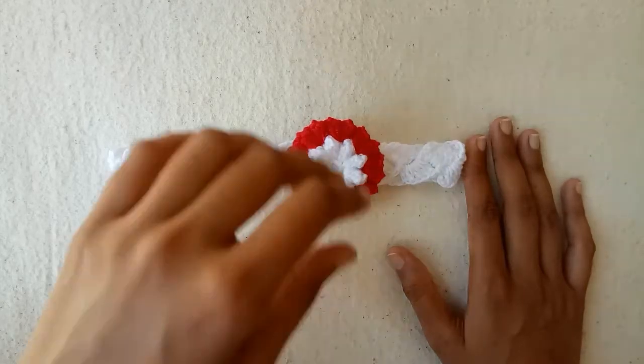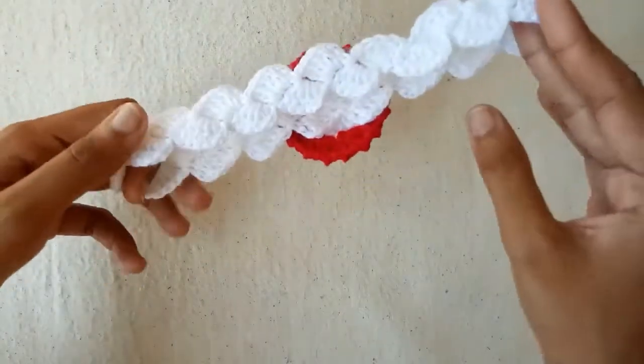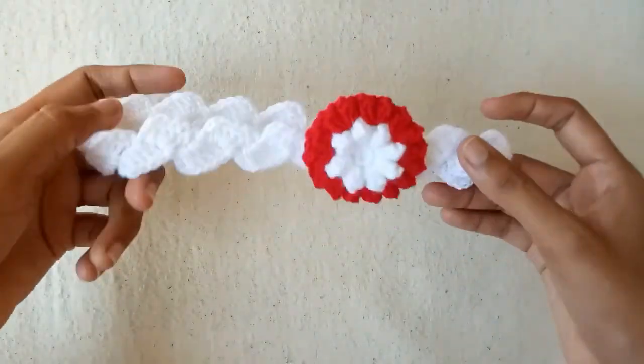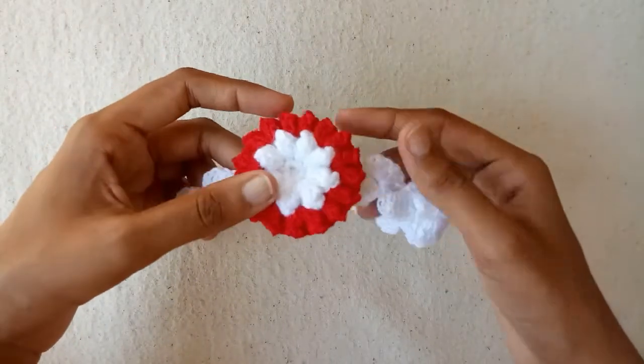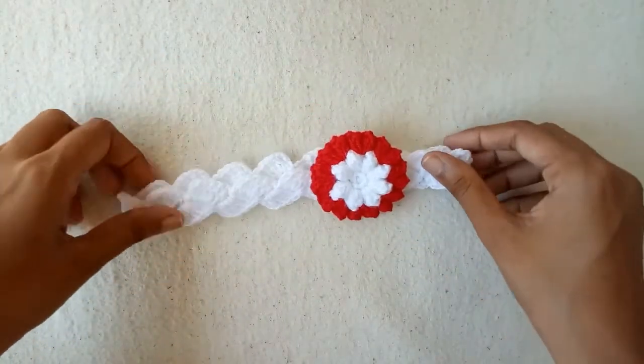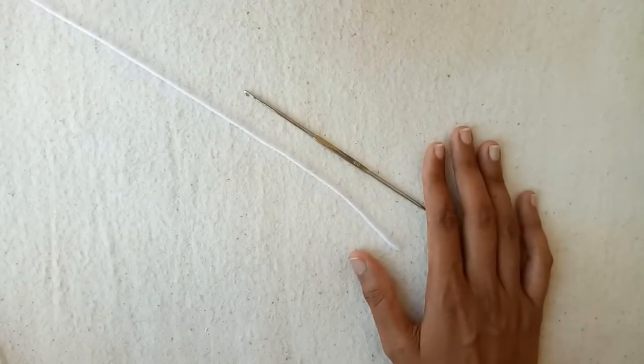Hello friends! In today's video I will show you how to crochet this beautiful baby headband for a 2-year-old baby. I have attached a popcorn stitch flower to this headband. So let's get started.